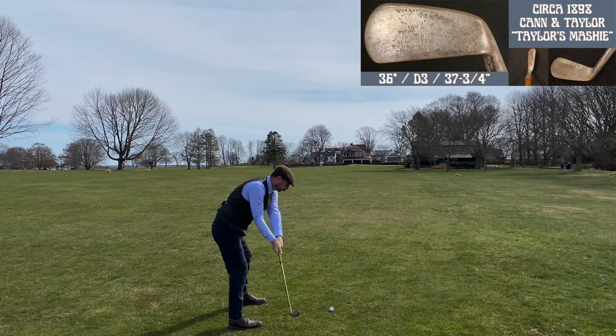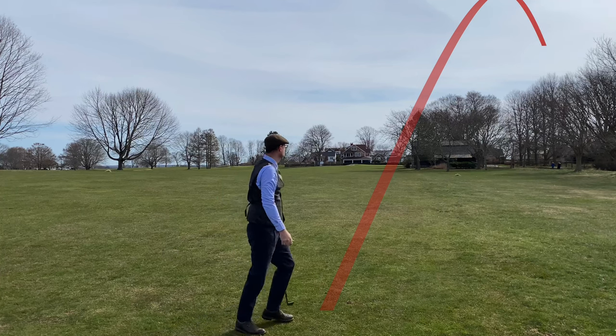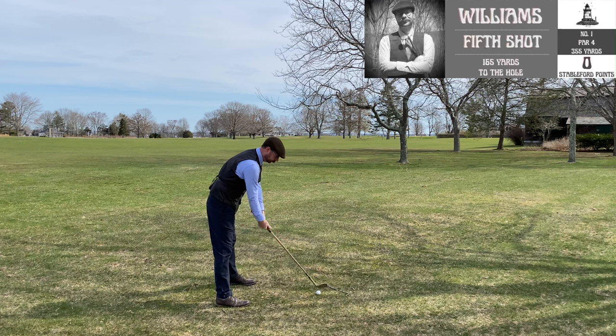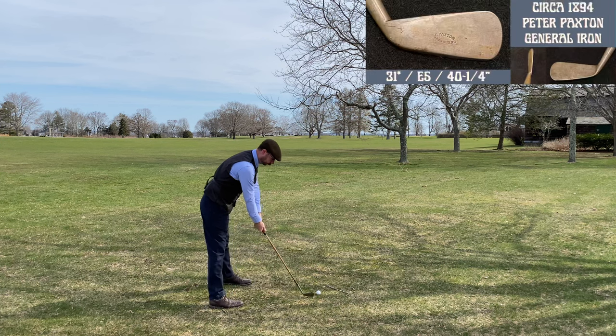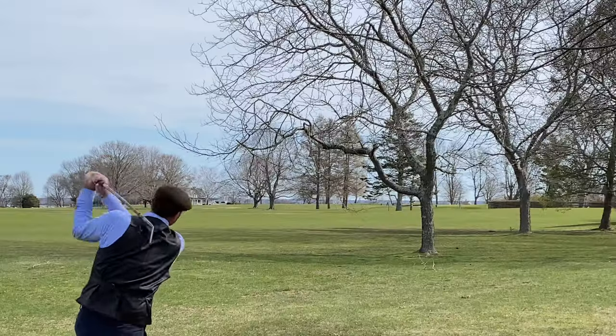Here's a new club to my gutty set — this is a Cannon Taylor mashie, based on J.H. Taylor's personal mashie. I really like this club and I'll talk about it as we go. Unfortunately I put that shot out of bounds and I'm back to the Paxton to try to get myself back into play.